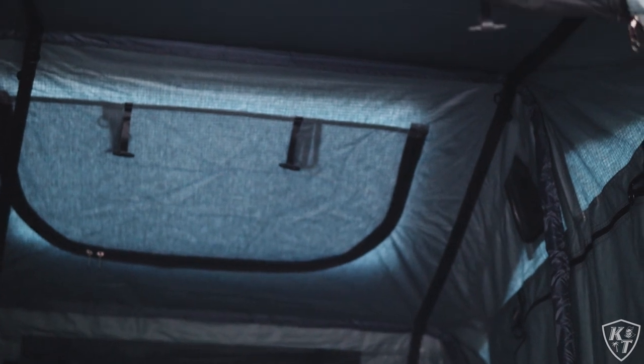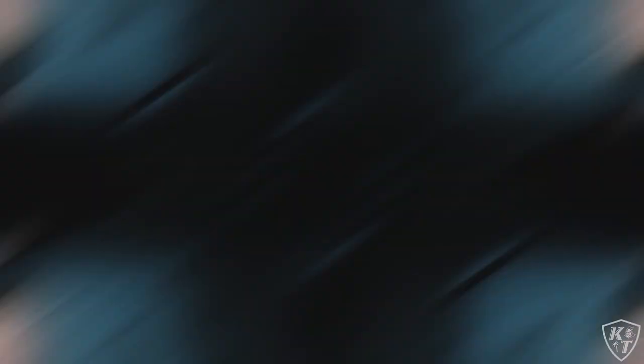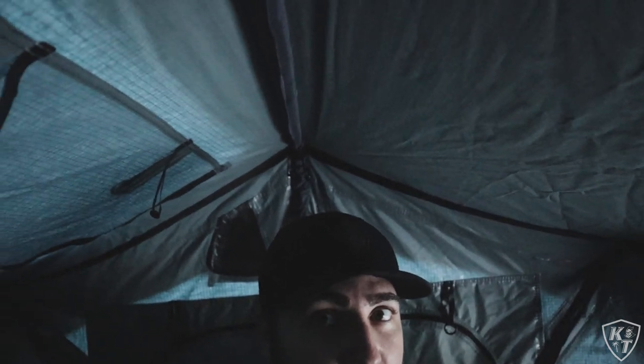Inside the tent you have a comfy mattress, I think it's two inches thick. Up on the ceiling there's a sky roof which the rainfly up top has a window for. I have a good amount of headroom — probably around six inches in the middle. At six feet tall, I have more than enough room to fully stretch out in the tent.